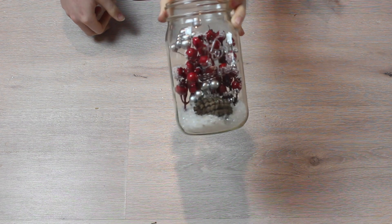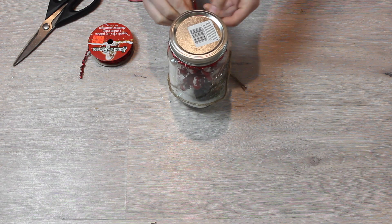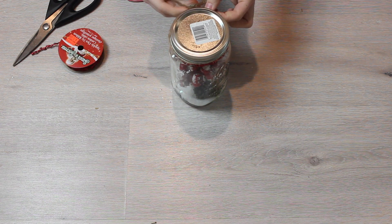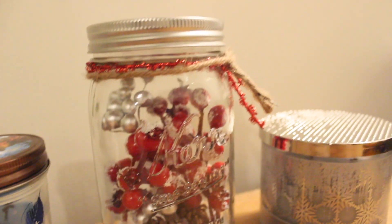And then, since I'm clumsy, I tipped it and the snow kind of fell. But anyway, then I just topped it off with some twine and some ribbon, and I think it turned out super cute. I was not expecting it to be one of my favorites.